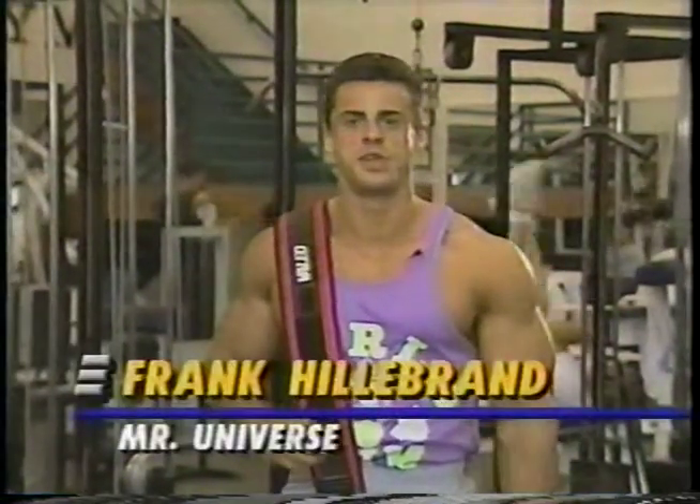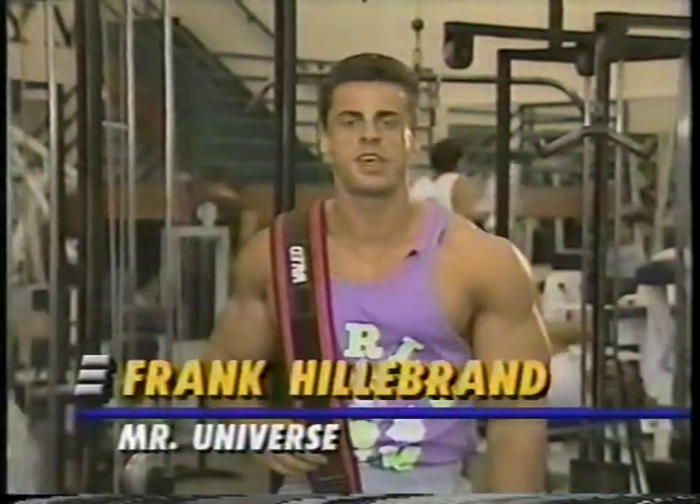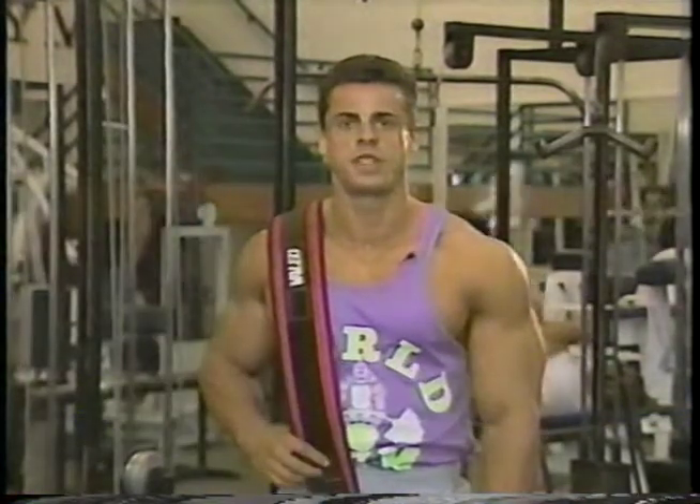Hi, I'm Frank Gillibrand, Mr. Universe. In a week, I'll be making my second attempt at the Mr. Olympia title.